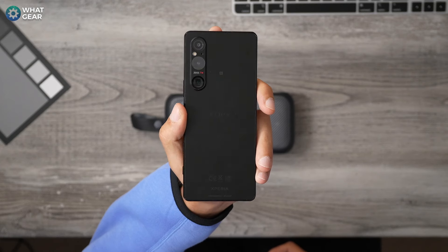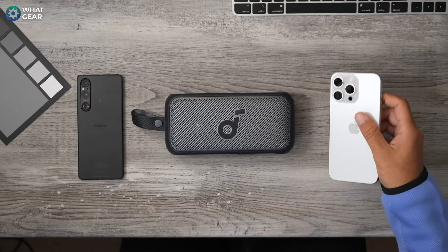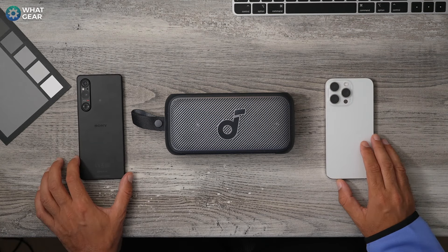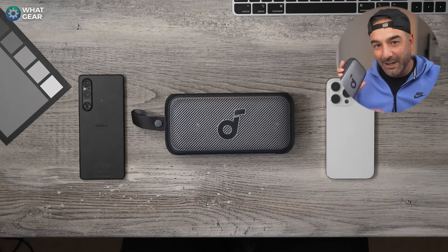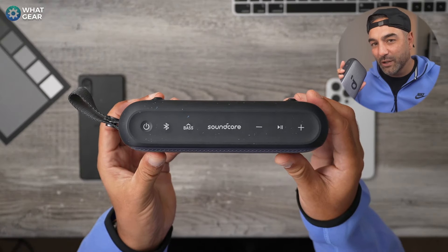What I'm going to do is connect two devices over Bluetooth 5.3 — a Sony device that has LDAC and an iPhone — so we're going to test high-res versus regular audio playback on this speaker to see if you can hear a difference. I do realize that YouTube's compression may completely destroy this test, but like I always say, why not try anyway?